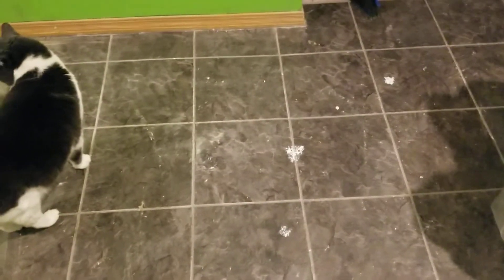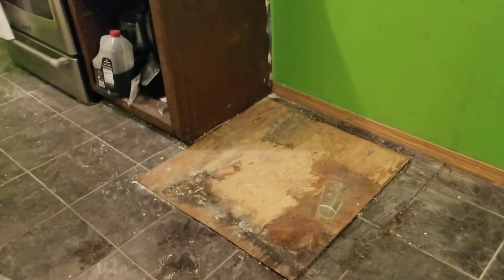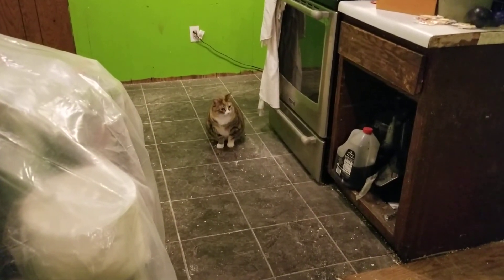Now we have to get the electrician in to make sure the outlets are up to date and can handle our dishwasher and things like that. So until then, that's the update for now — it's a short little video.